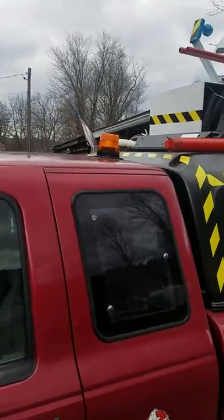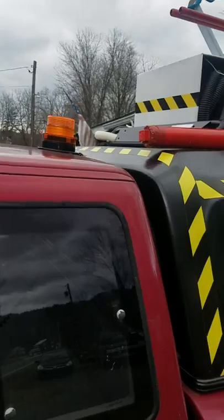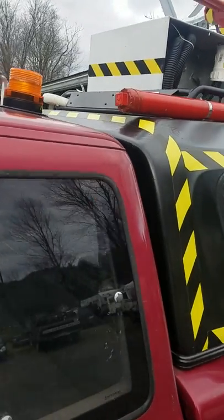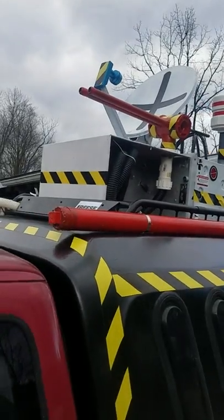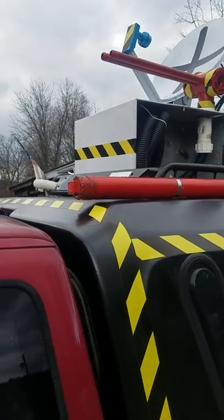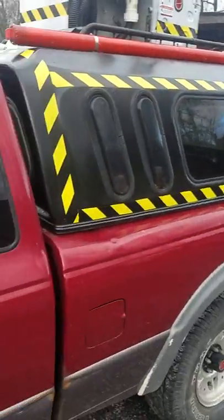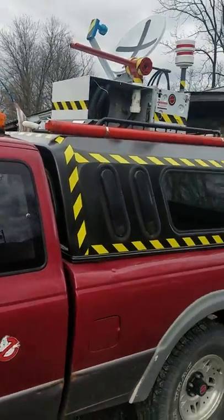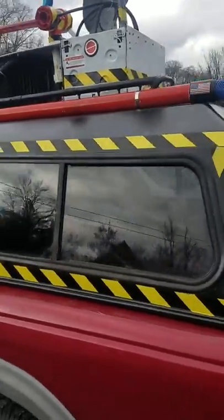I don't have the blinky lights up there yet — I had to wait for them to come in the mail. The only one I got is that little orange strobe light, little yellow amber strobe light. But there's my roof rack. It was a successful test yesterday, taking it to the Greencastle Toy and Collectible Show. Very cool — there's my ghost busting roof rack. Let's give you guys a good look at it.